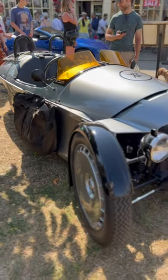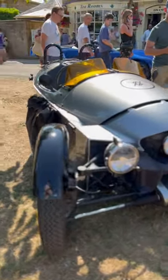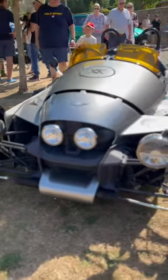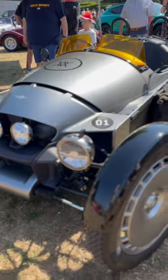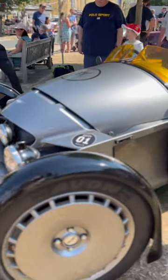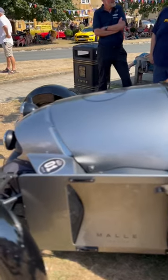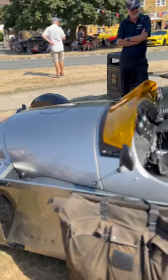I always say it wouldn't be a Max Machine car show without seeing a three-wheeled Morgan Aero. This is the sort of modern incarnation, isn't it? Look at those wheels — they look a bit like those ones on the XJ220. This really does look like it's going to go terrifyingly quick for a three-wheeler as well. Absolutely marvellous.